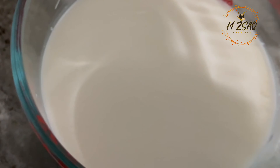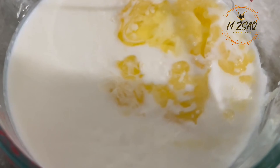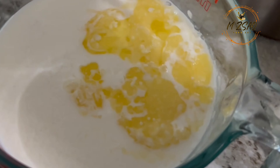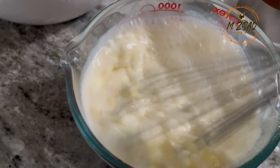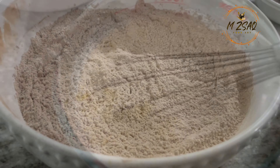In buttermilk, add melted butter, eggs, and vanilla extract. Whisk it together, then add it to the flour mix.